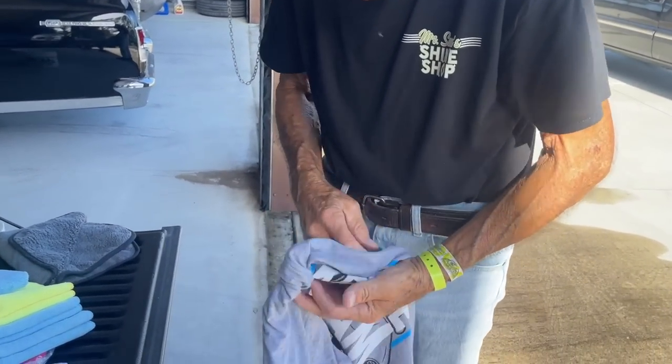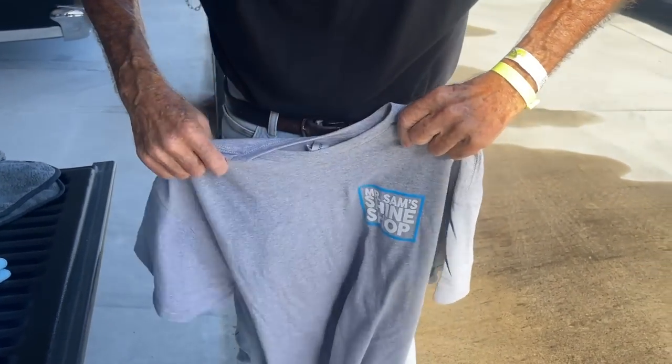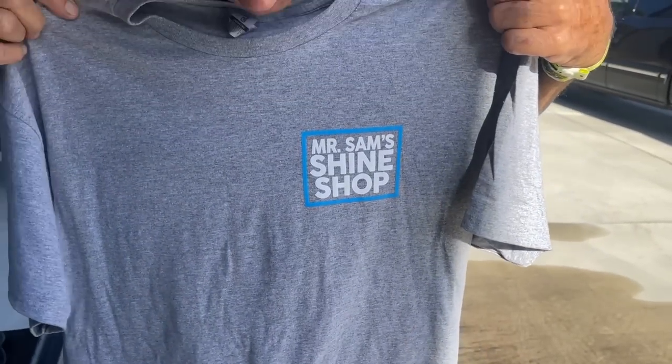Show the people what the front looks like. Here is the front of this one — Mr. Sam's Shine Shop. There it is. I like it.